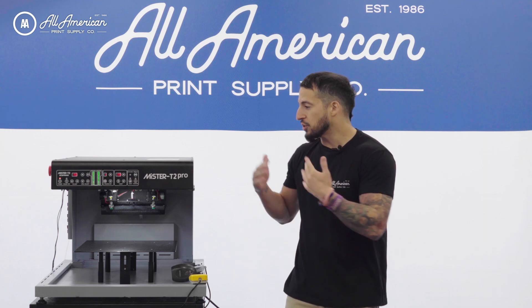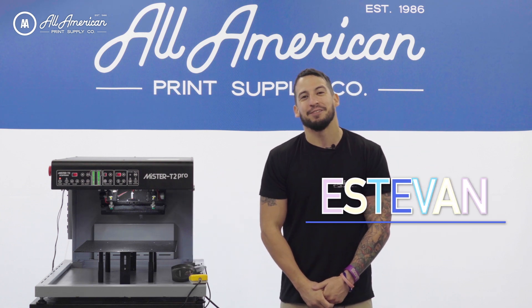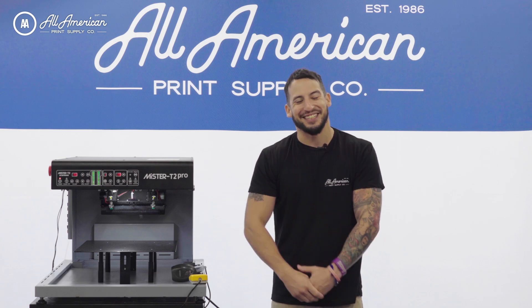I want to thank all of you for joining us today as we introduce the all-new Ecofreen Mr. T2 Pro. My name is Esteban, we are All-American Print Supply. We'll see you on the next one.